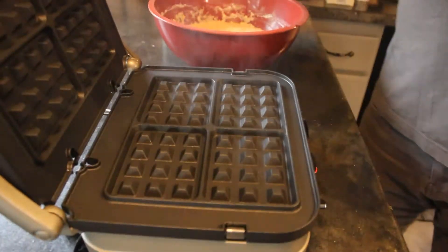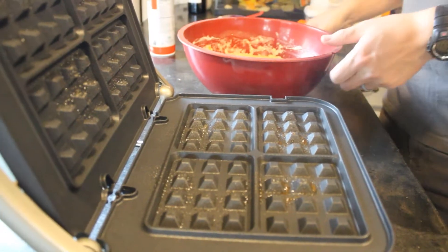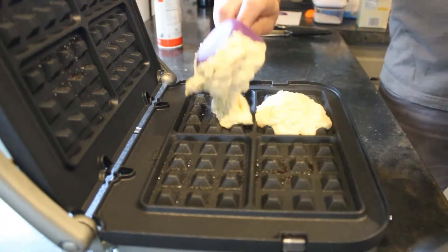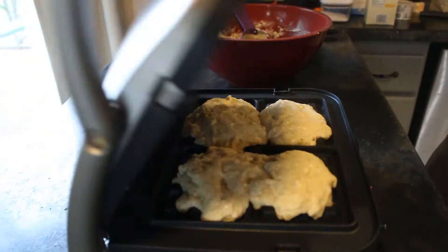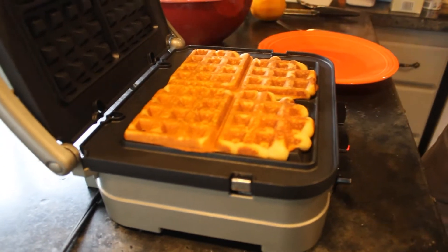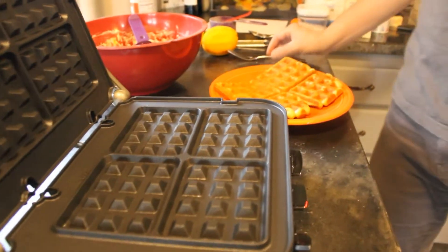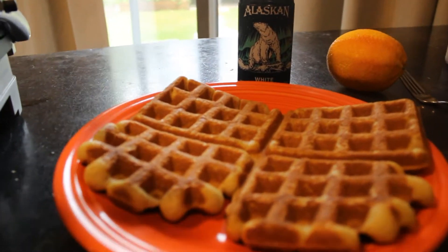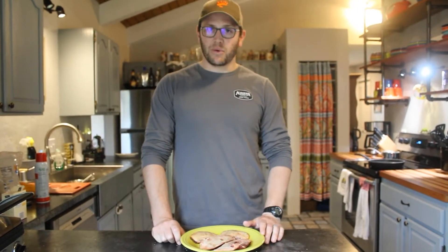Get your waffle iron preheated, spray a little cooking spray on there, and make your waffles. My waffle iron takes about three and a half minutes for these to be perfectly golden brown. Beautiful.